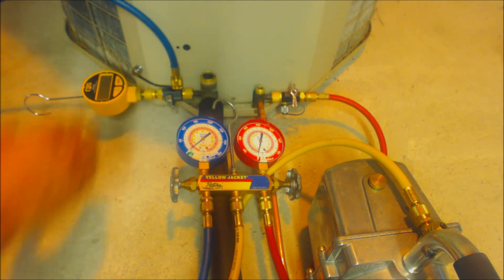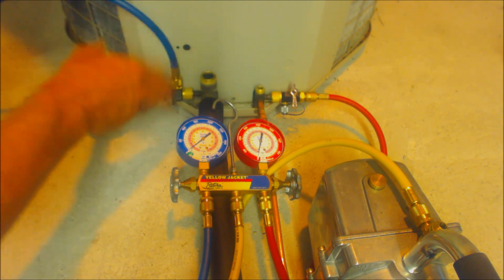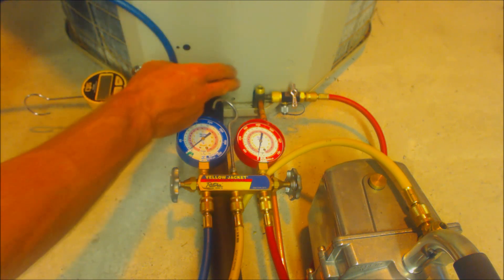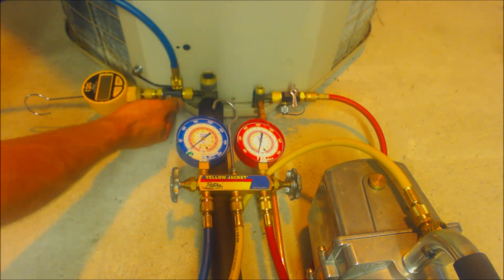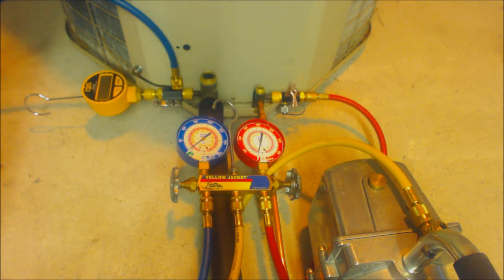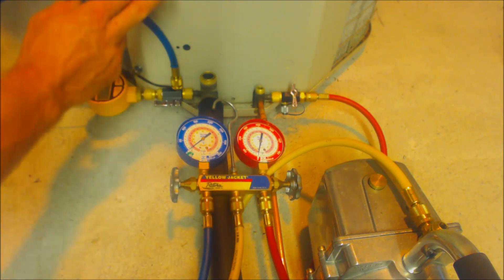It's best to have your micron gauge as close to the vapor service line as possible, and it's nice to have your valve cores pulled out using valve core removal tools and to not be pulling a vacuum through your manifold gauge set. Make sure to use vacuum rated hoses.